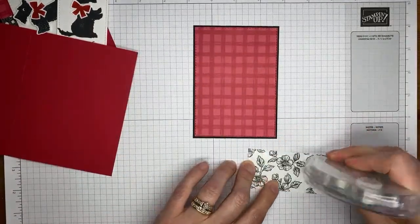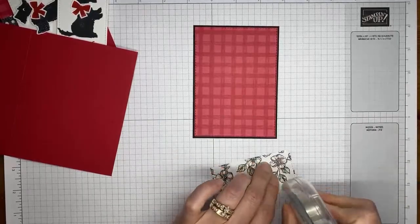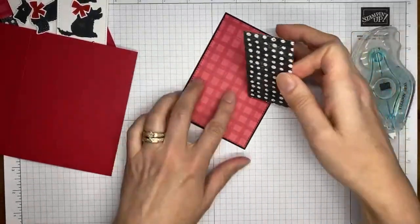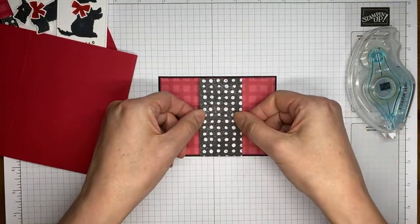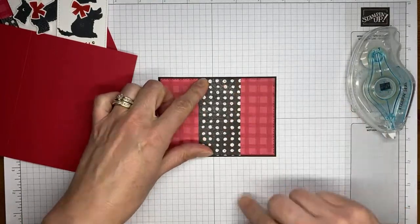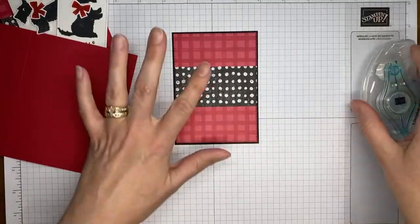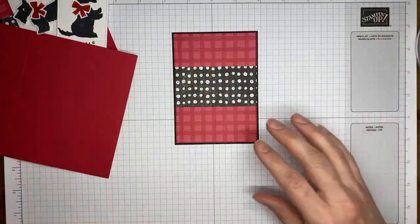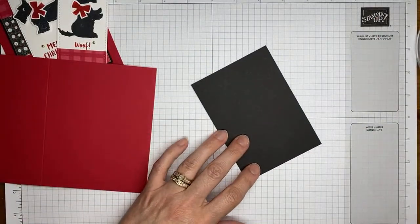We're going to adhere that together with some Stampin' Seal. I don't need it to be exactly centered — just generally about centered top to bottom. I'm not going to sit and measure it; I think it's close enough.